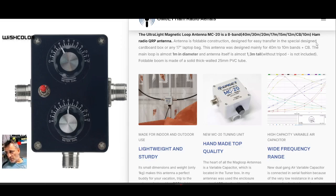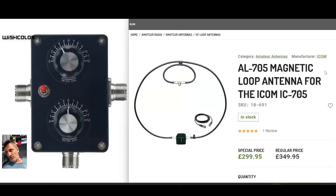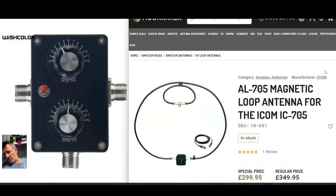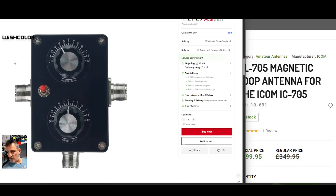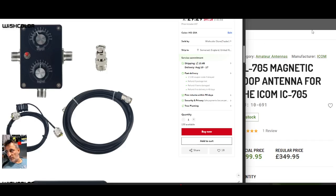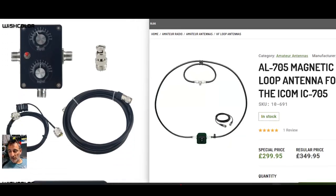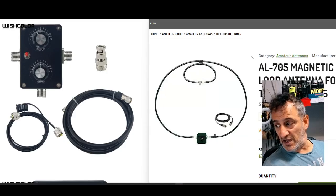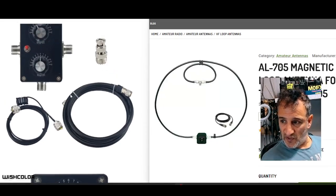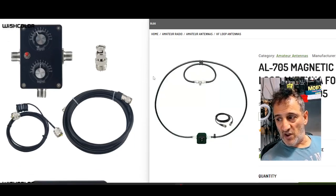I recommend Paul's antenna, and you can also go to places like Moonraker and other sellers where you'll see these are hundreds of pounds — for example the AL705 loop. Paul's one I know works great. This budget one I'm going to test was about 40 pounds delivered, because I've had so many people message me saying they want to try a loop antenna but don't want to spend 300 pounds doing it, which is completely understandable.